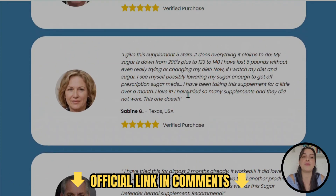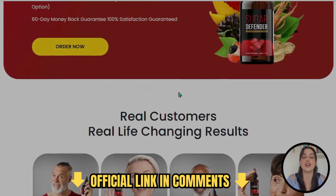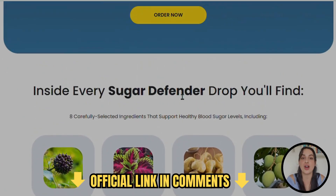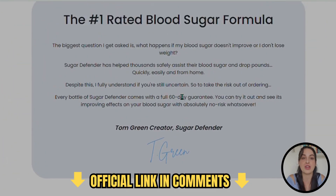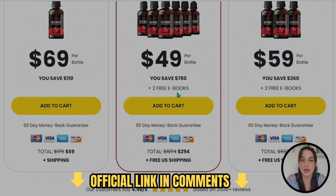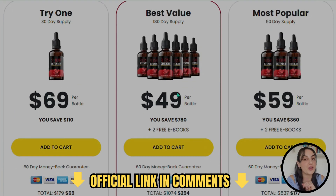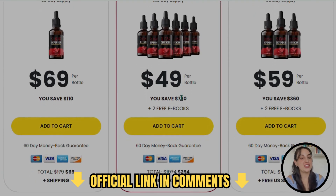You just need to pay attention and be sure that you are on the official website before buying it. This is my alert for you: Sugar Defender is available to purchase only on their official website — it is not possible to buy it in drugstores or other websites. That's why I left the link just below in the description of my video. This is the only place you can purchase the original product. On the official website you can find the complete information about it, people's testimonials, the complete list of ingredients, discounts and bonuses, and buy the original product.